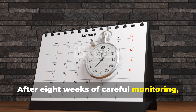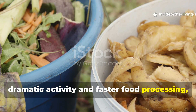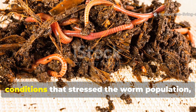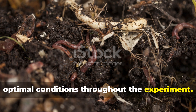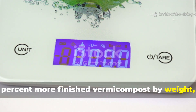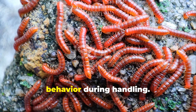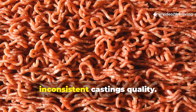After eight weeks of careful monitoring, the results were both surprising and definitive. While molasses initially created more dramatic activity and faster food processing, the rice water bin ultimately produced superior long-term outcomes. The molasses-treated bin experienced pH fluctuations and occasional anaerobic conditions that stressed the worm population, while the rice water bin maintained consistent, optimal conditions throughout the experiment. Most surprisingly, the rice water bin produced 23% more finished vermicompost by weight, with significantly better texture and earthier aroma. Worm populations in the rice water bin showed steadier growth rates and appeared healthier overall, with better color and more active behavior during handling. The molasses bin, despite its initial promise, showed signs of population stress and inconsistent castings quality.